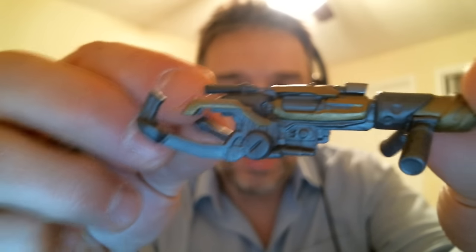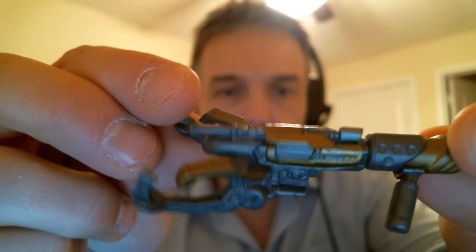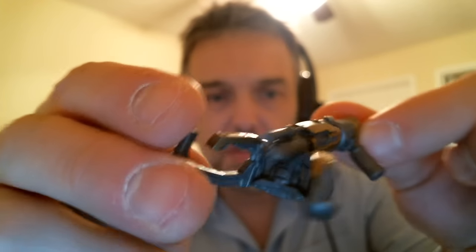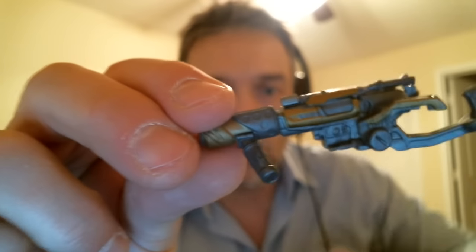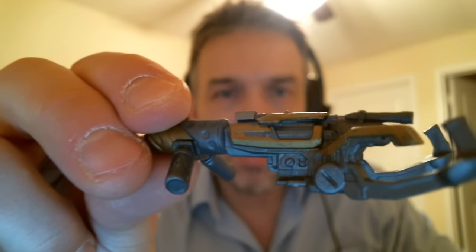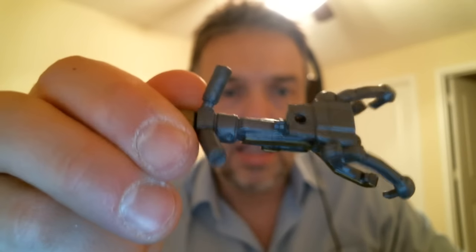Actually it doesn't look too bad — the paint on it is pretty nice. They've applied two tones of paint on it. The design looks pretty good, but it's kind of useless really. It's not Build-A-Weapon since we don't really know the name of the weapon, but it reminds me of the gun from the Marvel Legends Rocket Raccoon and Star-Lord build-a-figure.